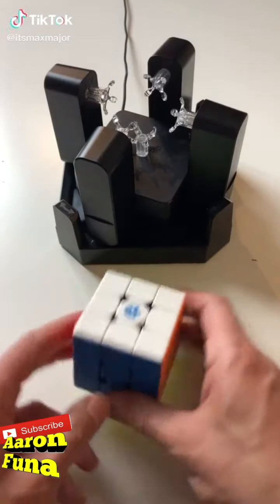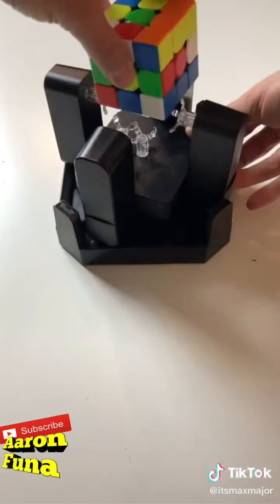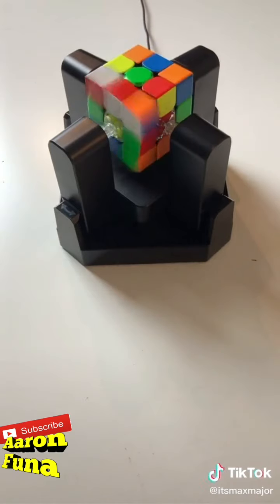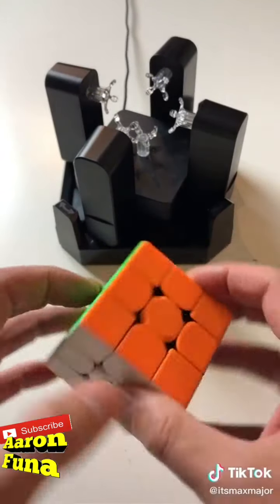This robot can solve a Rubik's Cube in world record time. Take any cube, mix it up, place it inside the robot, lock the arms in place, and prepare to be amazed. We've got a new world record, baby!